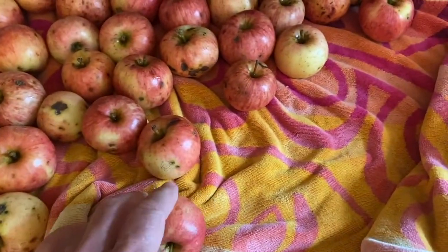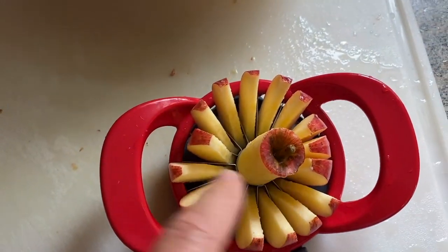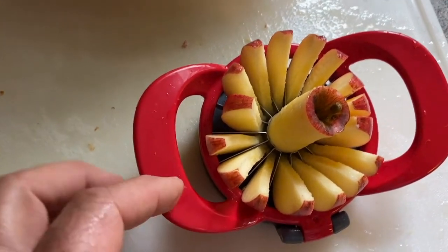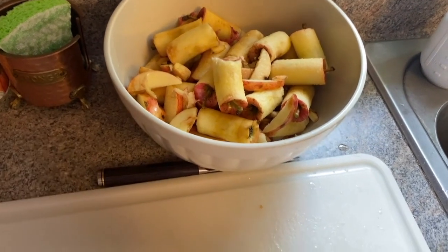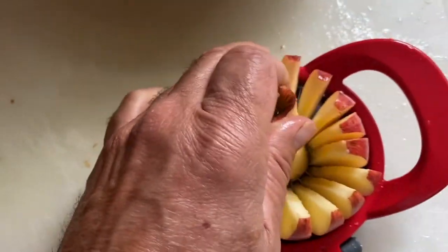Apples are all dried — I had a towel on top and then let them air dry for a bit while I had lunch. What I'm doing now is scoring and slicing these. I want the skins on because that's the healthy part, and the core and any bad pieces go here to the compost pile.